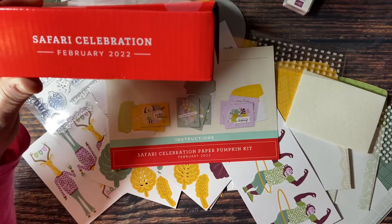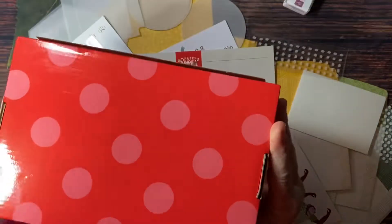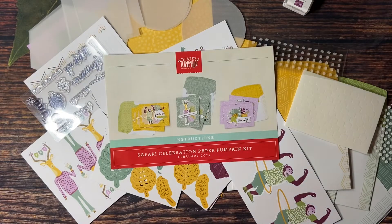It's called Safari Celebration and it comes in this cute little box with little polka dots on it. This is a monthly subscription and you can choose to receive it monthly, or you can get subscriptions for 3 months, 6 months, or 12 months — totally up to you. You can opt out for the month if you don't want to receive it.